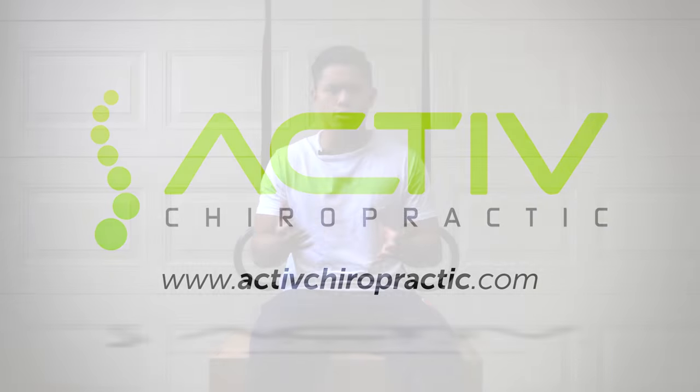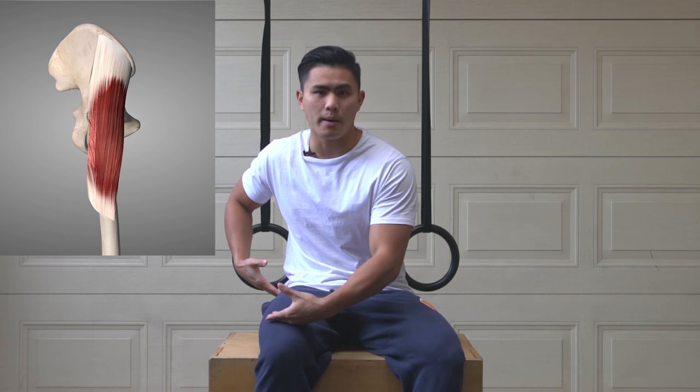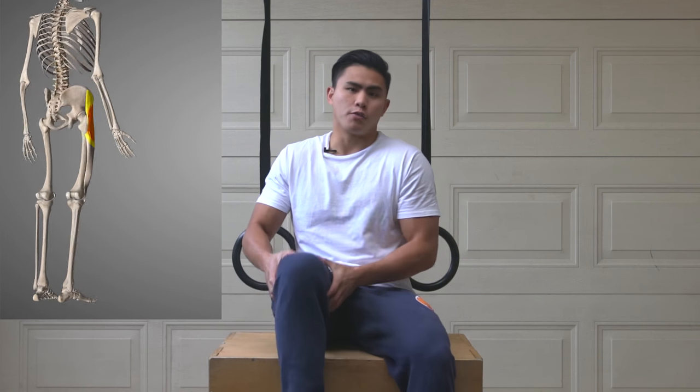Welcome back to Active Chiropractic Guys, and today I'm going to show you some stretches of the TFL, also known as the Tensor Fasciae Latae muscle. The TFL is attached to the hip bone or the iliac crest, into the bony prominence of the femur, and then it inserts into the ITB band. The main actions of the TFL are to internally rotate the thigh, abduct the thigh away, and hip flexion.